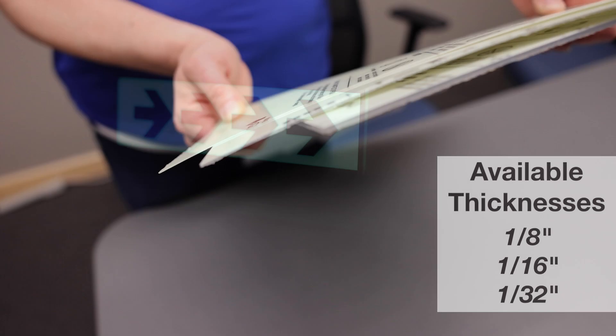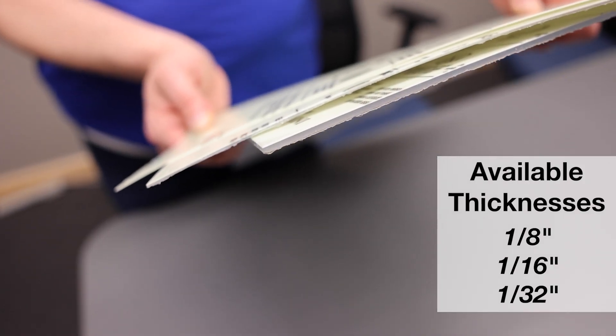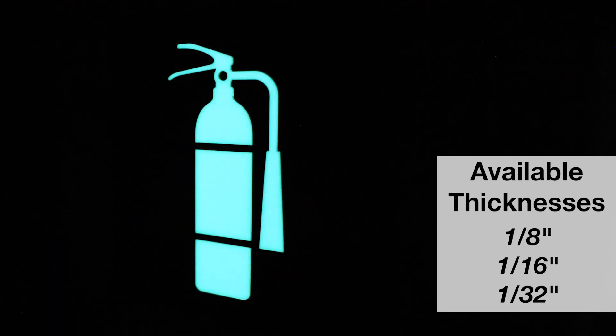This material comes in three thicknesses and can be combined with Duets, ADA, and applique to create eye-popping and easy-to-understand signage.